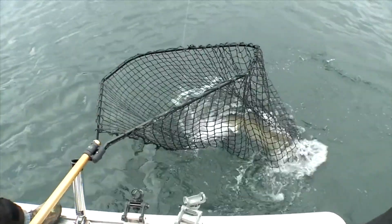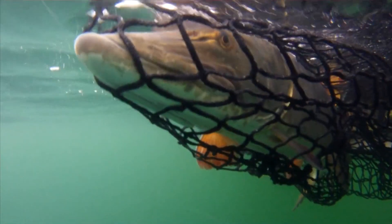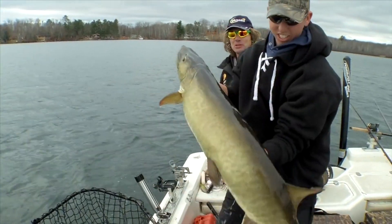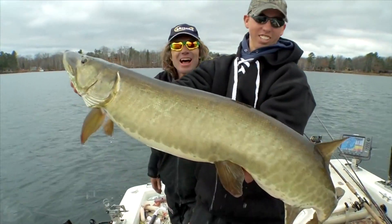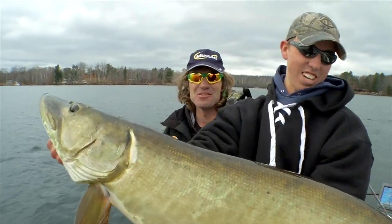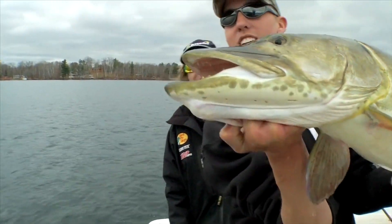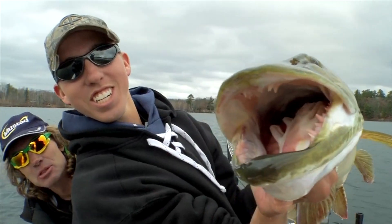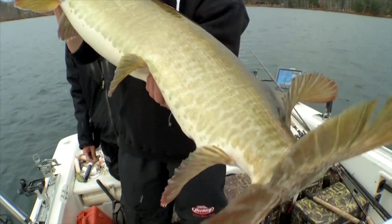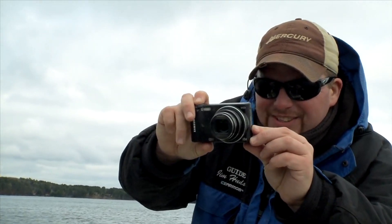Wow, that's a big fish! Awesome. That is a nice fish — that is a nice one, dude. That's a chunky one. I'll tell you what, that's a bigger fish than I thought. She's got some chompers! Nice fish — we like that. Nice fish, Josh. Really nice. Very cool.